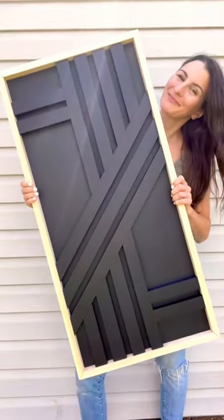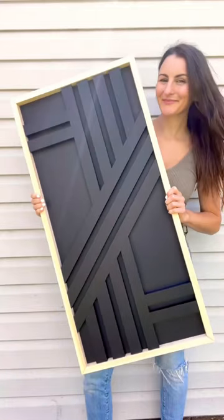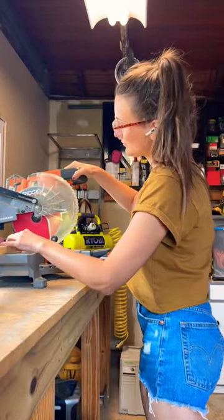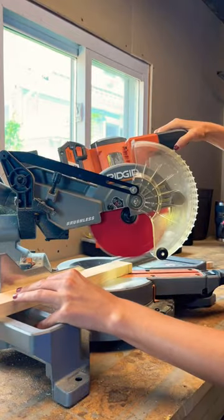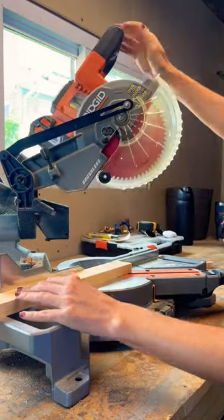Okay weekend warriors, let's make some scrap wood wall art in less than one weekend of work. First up, I chose to cut some scrap 1x2s on my miter saw using 90 and 45 degree angles, and then I sanded everything down nice and smooth.